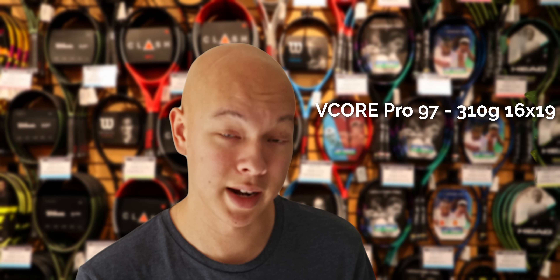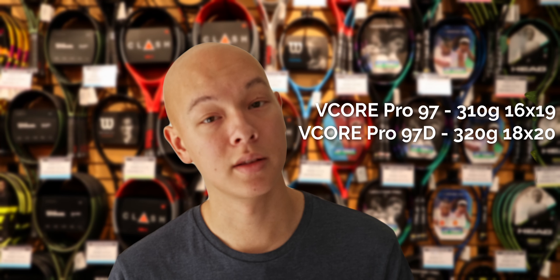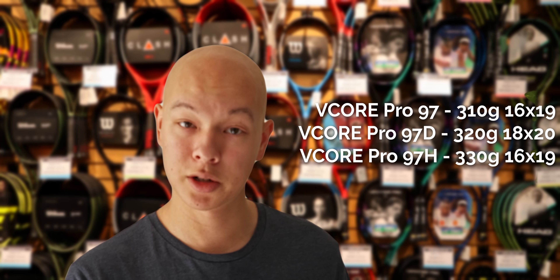What I love about both of these lines is they give you a lot of choice. Whether you go with the V-Core Pro 97, the V-Core Pro 97D, or the V-Core Pro 97H, you're going to have a slew of different weight choices and string pattern choices. Similarly with the Blade V8, like it's been for many years, you can choose between an 18x20 or a 16x19.